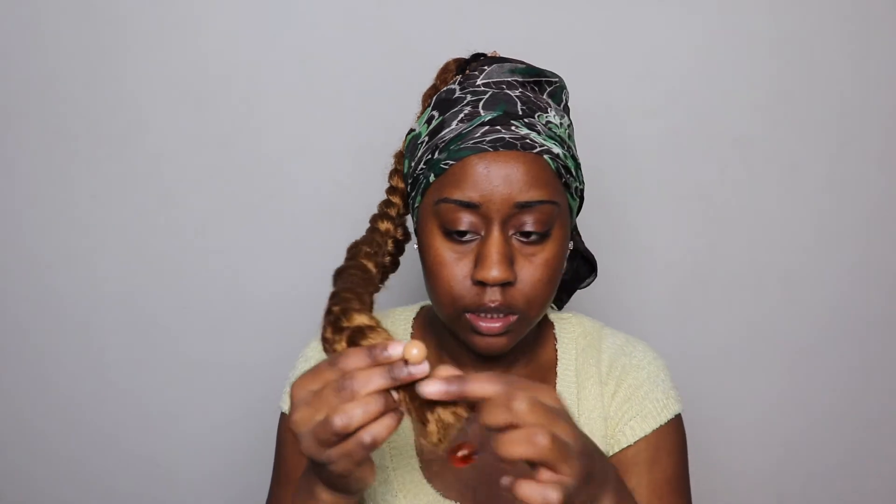I'm gonna tie this scarf on because I ain't even gonna do too much to my edges — just tie this little scarf on my head. Let me clean this mess up. I'm gonna come back when my hair is dry and looks decent. The hair is dry now — I decided to dip the ends in some boiling water just so they wouldn't be sticking out all crazy. And I got these little barrette thingies so I'm gonna add them to the ends.